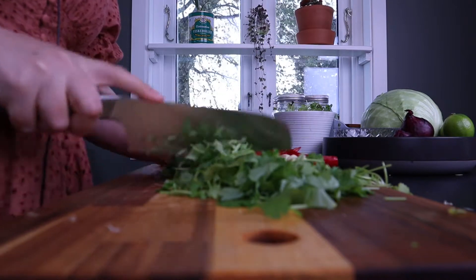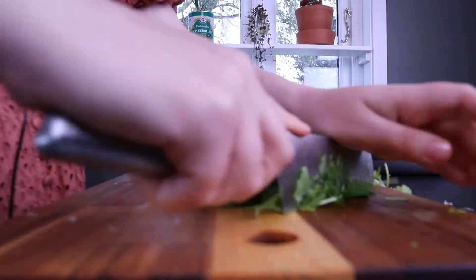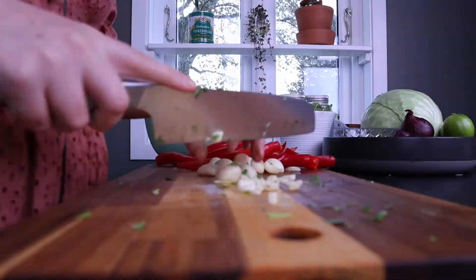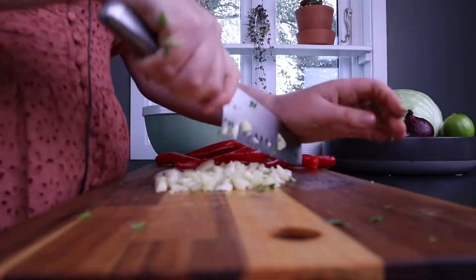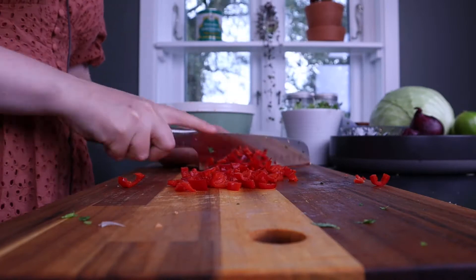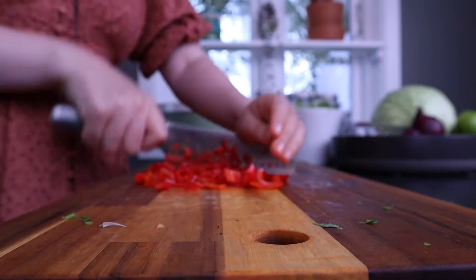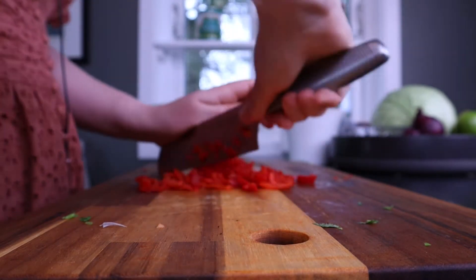I don't really like cilantro — I have a mild case of that cilantro-tastes-like-soap thing. Chop, chop, chop, chop, chop.